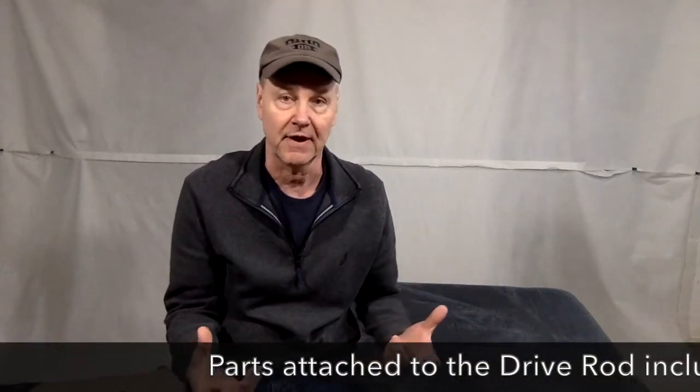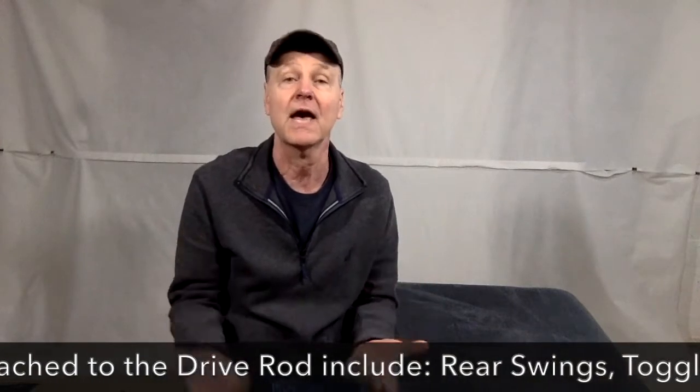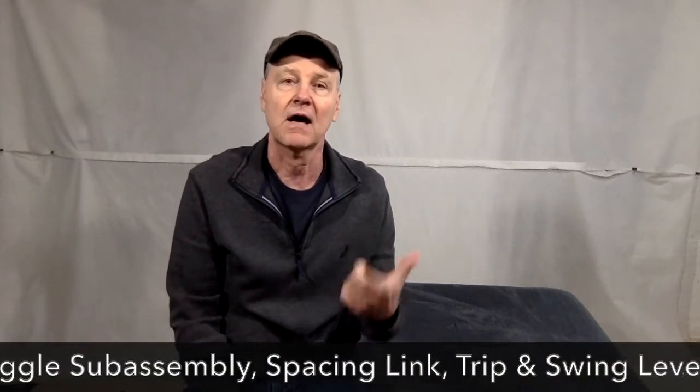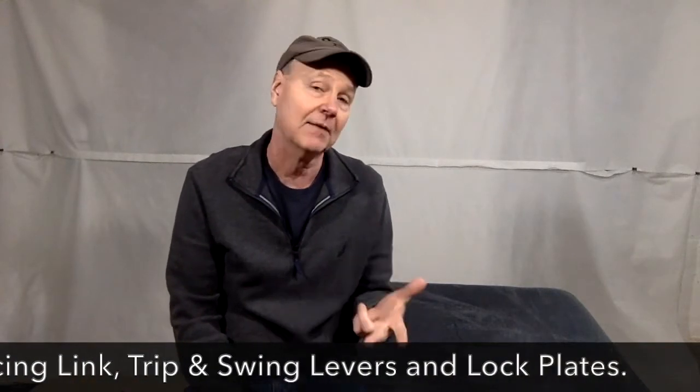Hello and welcome. Today we're going to look at replacing a drive rod in a Lazy Boy recliner. This video will also include replacing some of those parts that are attached to the drive rod. So if your drive rod is okay but you need to replace your rear swing, or maybe your toggle sub-assembly, or maybe lock plates, stick around because that will be included as well.